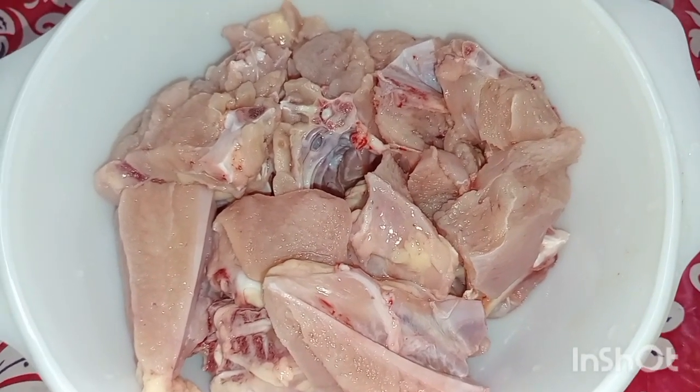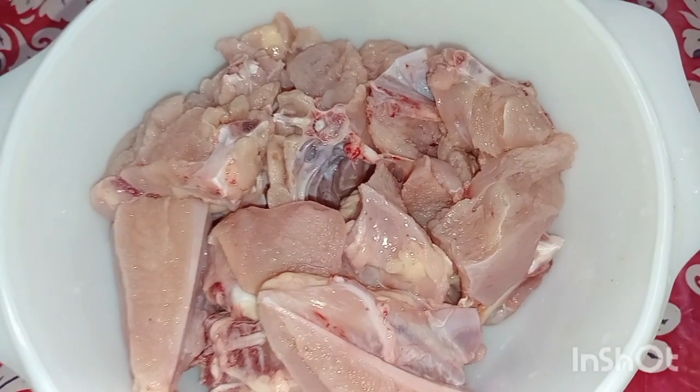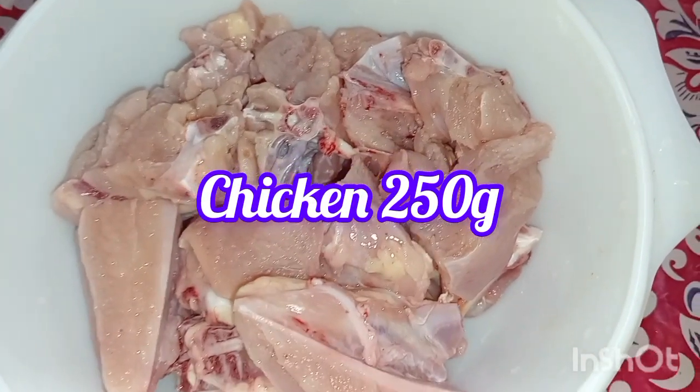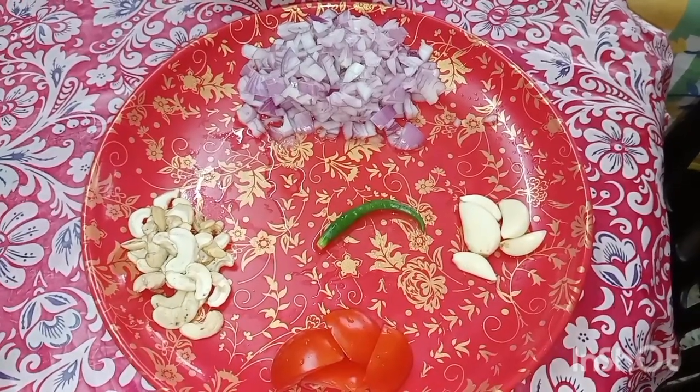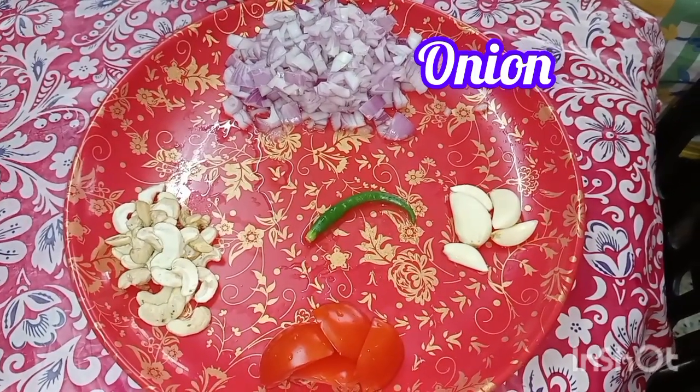Hi everyone, today is the recipe for chicken chan-gazee. Chicken chan-gazee is made with chicken chan-gazee.